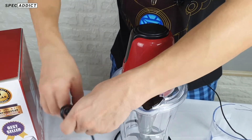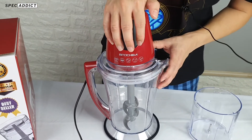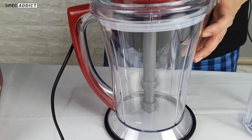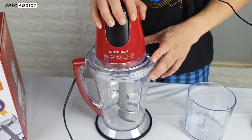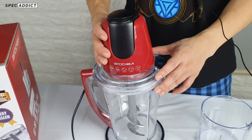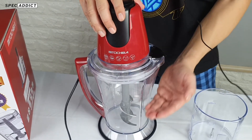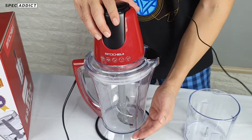I'll try this product directly to show how it works. The product is already plugged in. Important: when using this product, never press continuously without rest. For a product like this, if you use it without stopping, it will break quickly. It's highly recommended to use it one minute on, then release, until whatever you're grinding is done or finely processed.